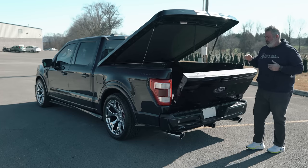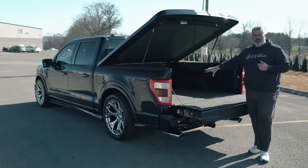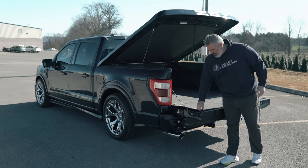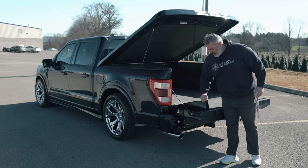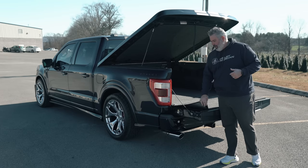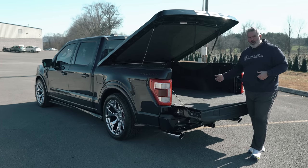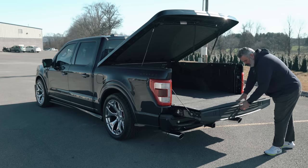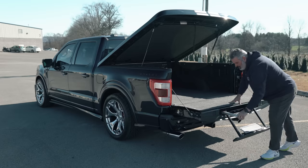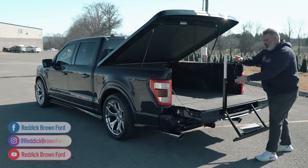There's a one-touch button to lower the tailgate, and it's carpet-lined with a bed rug inside — velcroed in. It's a durable material you can clean, wash, or spray off. Some people choose to swap it out for a spray-in liner. The truck still has a tailgate step system, easy to use if you need it.